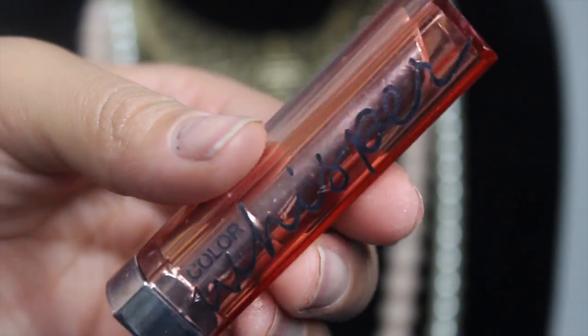I'm going to line my lips with this nude liner by Sephora — these pencils are only $5 and they work amazingly. I'm then going to go in with Whisper by Maybelline, a super pretty nude color. And then that is the completed look. I want to thank you guys so much for watching — please stay tuned for my next video. Bye!